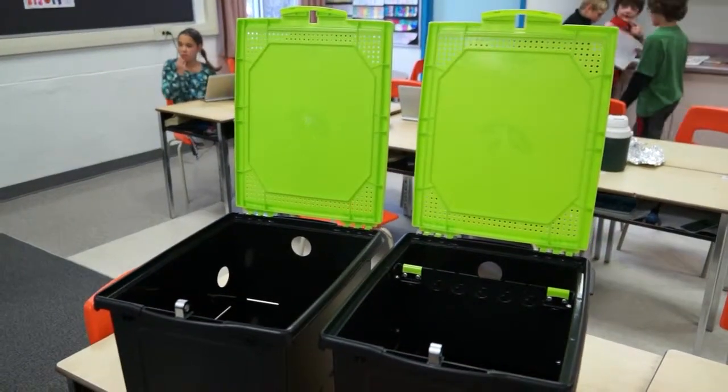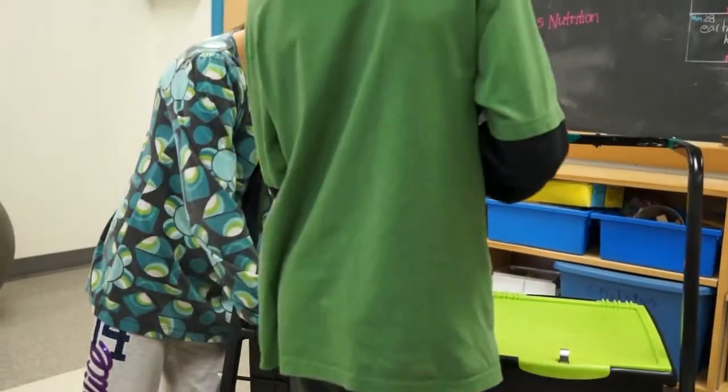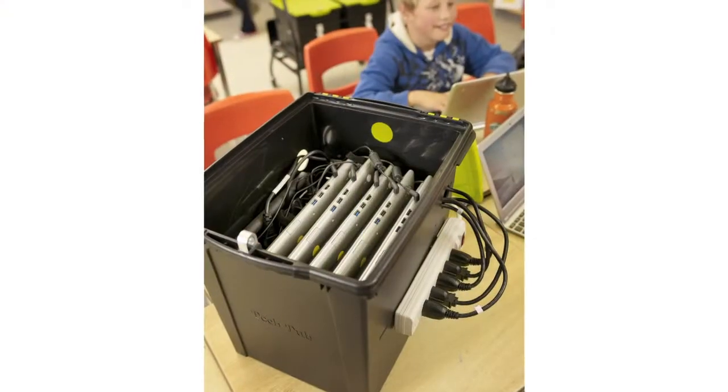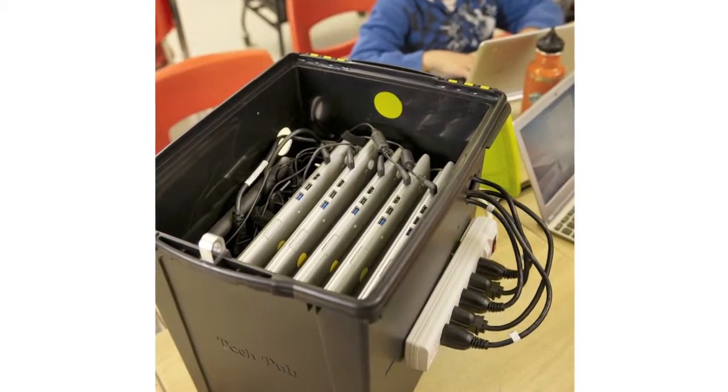The base model is simply the tub and lid. It's a great way to get started and supports tight budgets. To that base tub, you can add an optional Chromebook device holder or a 7-iPad holder. You just need to add your own external power strip and locks.